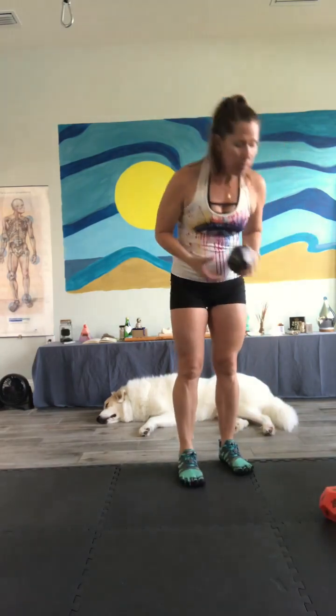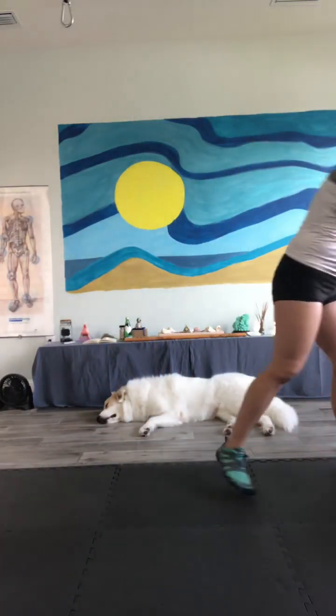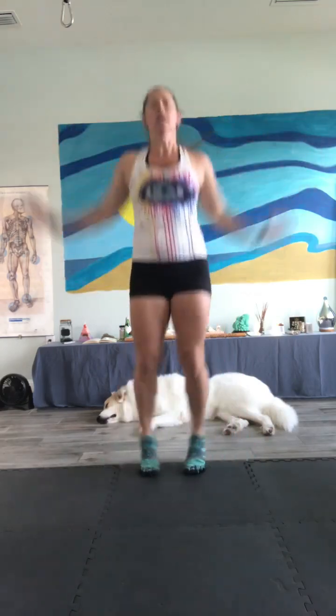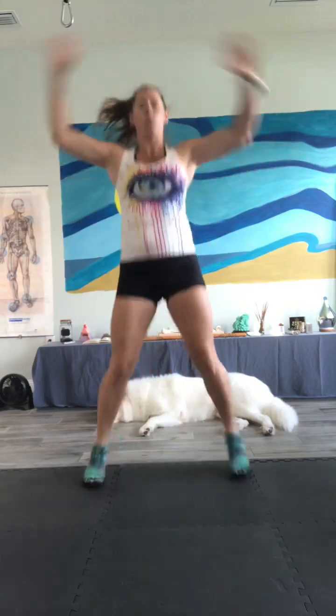We are doing jumping jacks — that's a nice way to warm up — for 15 reps. Nice and easy, great warm-up. 15 repetitions. Steady on, ready? Let's go. 1, 2, 3, 4, 5, 6, 7, 8, 9, 10, 11, 12, 13, 14, and 15. Well done. All right, second set — let's see what we got.